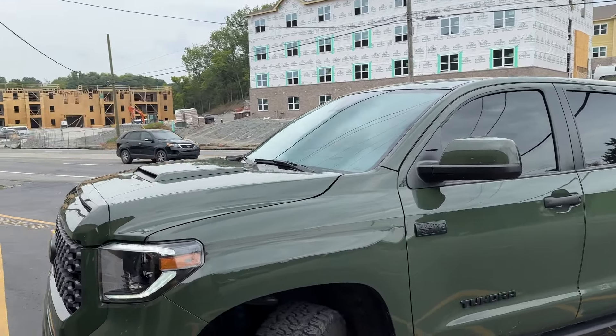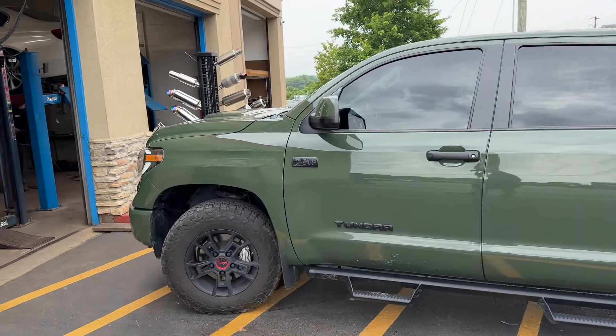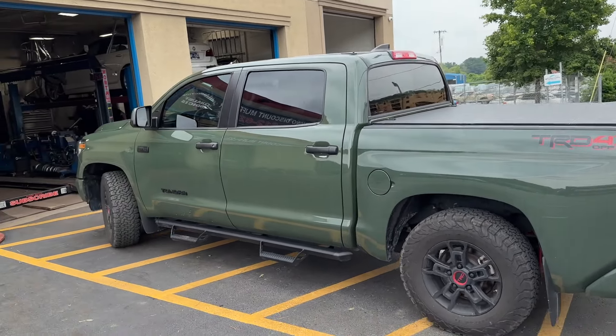2021 Toyota Tundra. You guys always make fun of me for saying Toyota. I'll stick with my Toyota.